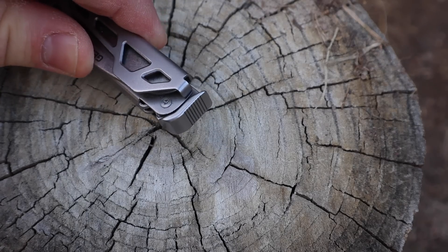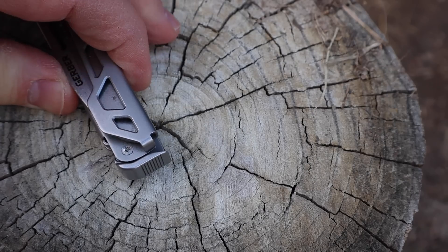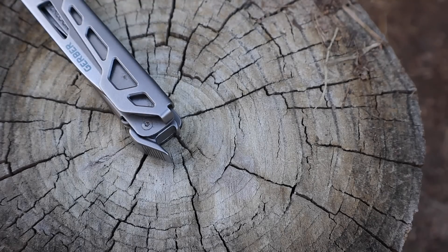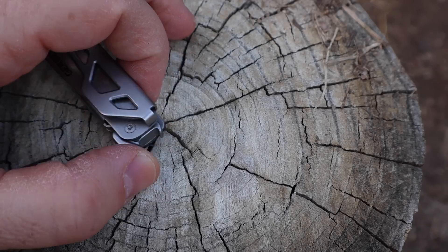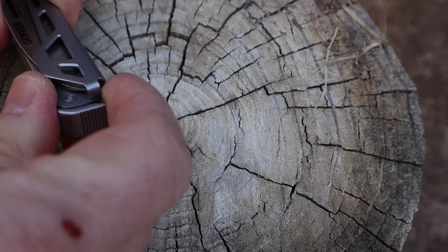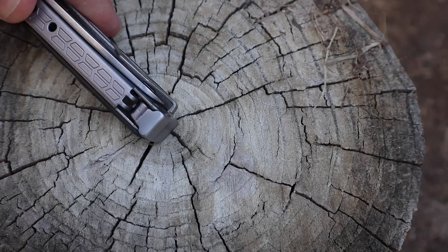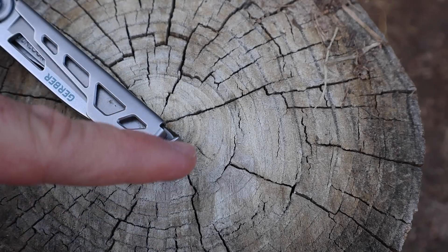It has a nail tapper with a little jimping and texturing to grab the head of a small nail — think mounting a picture or tapping a nail into drywall. You're not pounding on this thing to build a shed; it's just for minor tapping. It also pops open to give you a bottle cap opener that works fine. You could use that as a little pry tool to open a paint can. It pops securely back into place, with a torsion element in the body that provides resistance so it won't fall open and closed on its own.